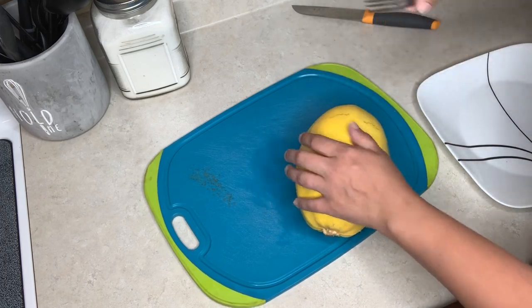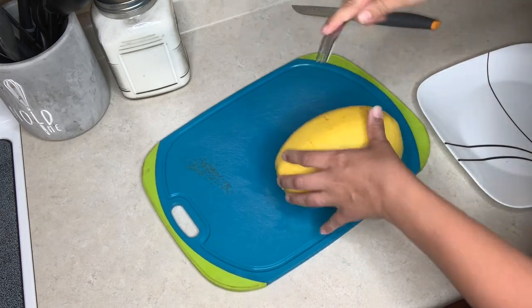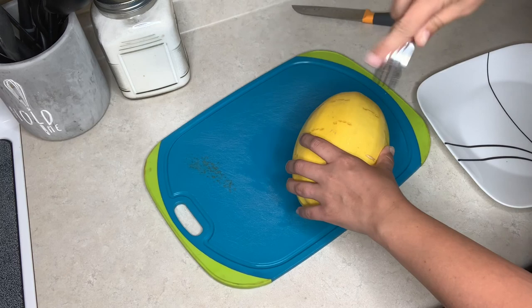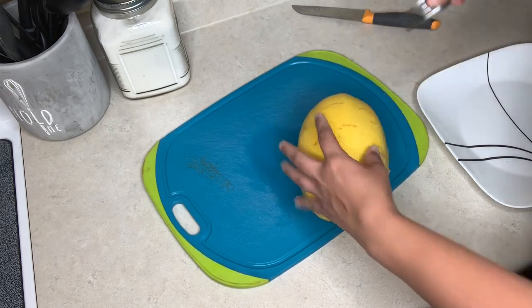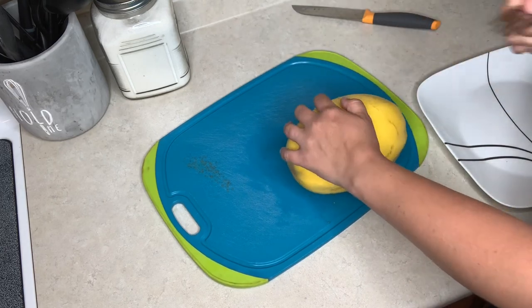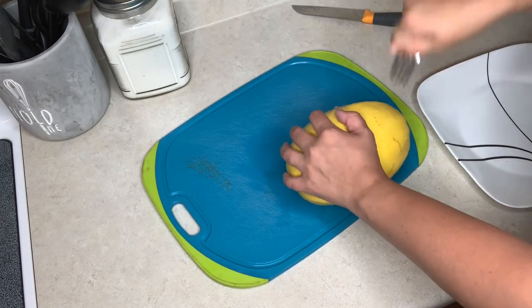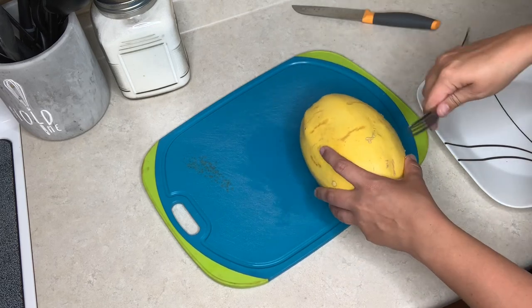I haven't made spaghetti squash in a while and I'm excited because it's one of my favorites with the Alfredo. I think it tastes really good and the kids even like it — a healthier alternative. They're pretty picky, so any way I can sneak in that kind of healthiness is a win. If you have any favorite ways of sneaking veggies into foods for your kids, let me know in the comments because I could really use some tips.